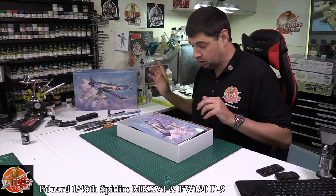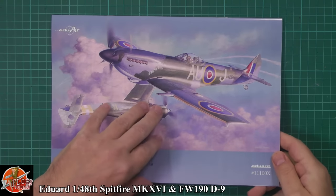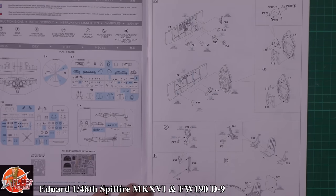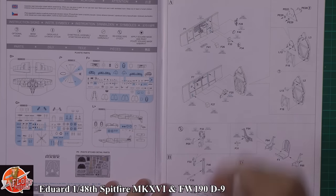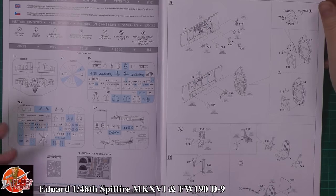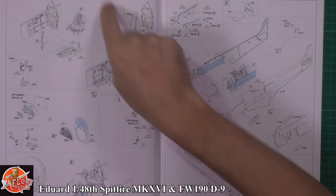In the box, we have a very nice booklet with that beautiful artwork on the front. It covers two kits — starting off with the Spitfire. As we know, Eddard Spitfires are quite legendary now for being the best you can get in 1/48 scale. The riveting detail and everything is absolutely beautiful on this kit, as is the internal detail running right the way through.